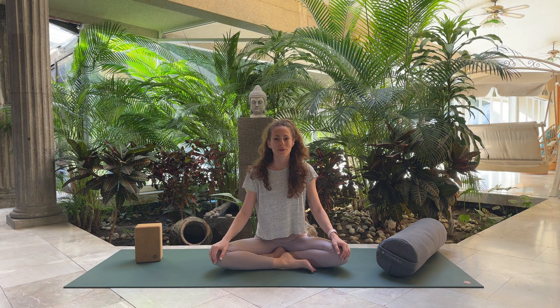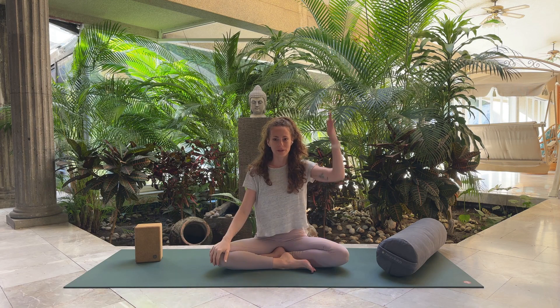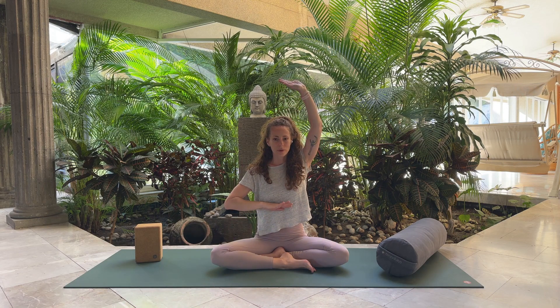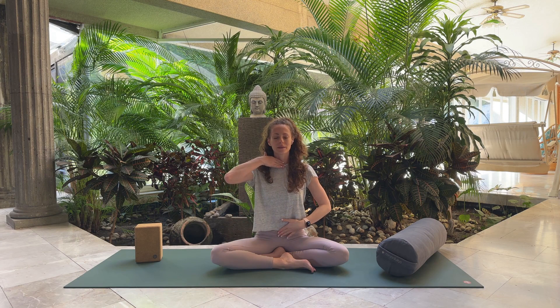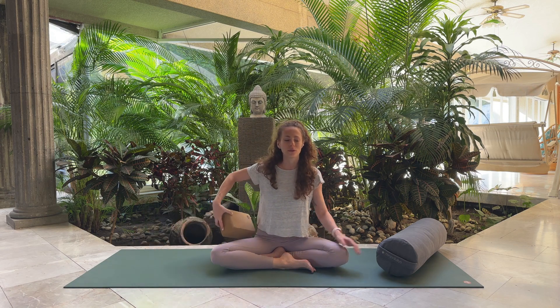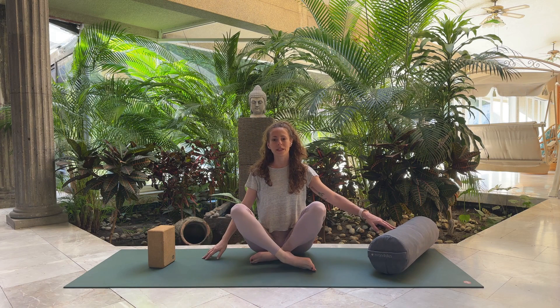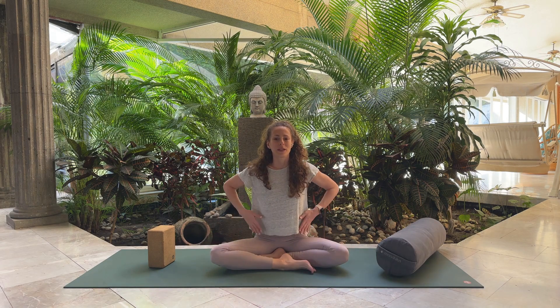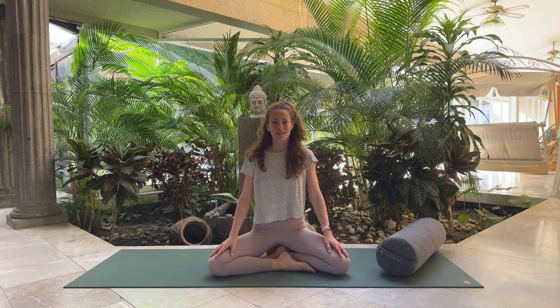Let's begin by finding a comfortable seated position. I recommend staying seated instead of lying down so you can have this upright, long spine — crown of the head pressing up, tailbone and sit bones pressing down — feeling the length of your spine and the front body. Bring your hands to your knees, palms facing down to connect with yourself. If you'd like to sit on a block or something softer like a bolster, place it underneath you to prop yourself up if your knees are rising. You want to make space between your hips and your knees.